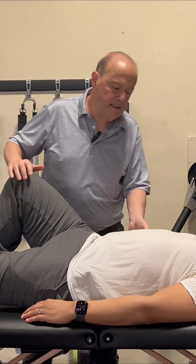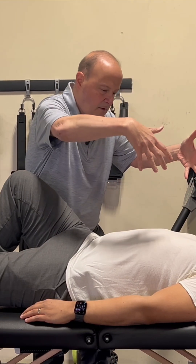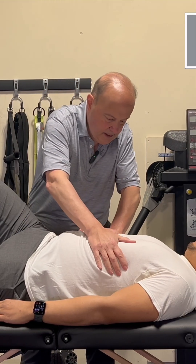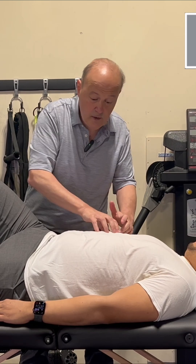As we go through, a lot of times what patients do, if they have tightness through the thoracolumbar junction, they're extended, the ribs are elevated. We have to teach them and make sure we can get the ribs to come down into that position, put in a more appropriate position for the abdominals to do their work.